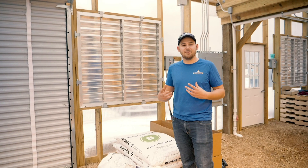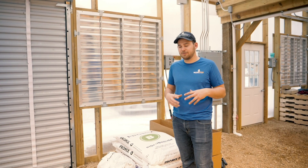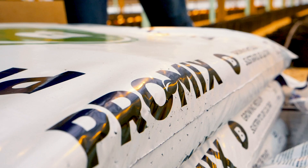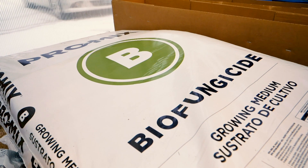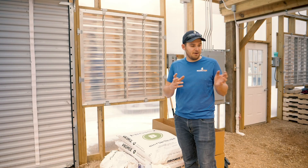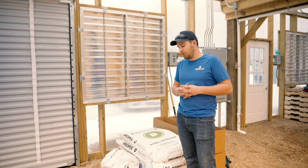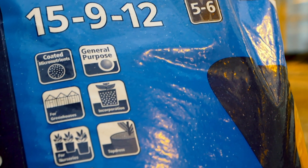Every year we're trying to improve our system and the products we use to best suit the corn growing here in the greenhouse. Two things we've done this season: we've changed over to a biofungicide growing media. Last year we had some problems with fungus growing in this hot, humid environment — it's about the only place for fungus to grow over the winter, so we got attacked pretty hard. This year I'm going to try to hinder that by using this biofungicide growing media.